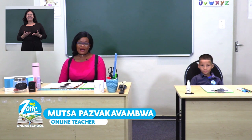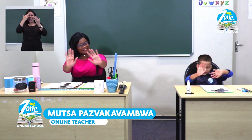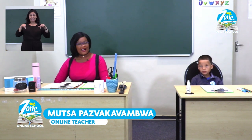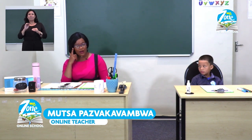Welcome to MyZone Online School. My name is Teacher Mutsa and today I have a special friend with me. Let's say hi to everyone at home. Hello! Our topic this week has been My School. On our last lesson, we talked about visual discrimination, where we used our eyes to see what was missing and what was bigger than something else.